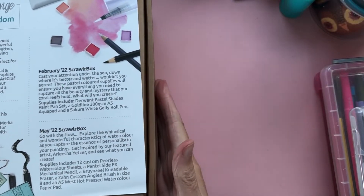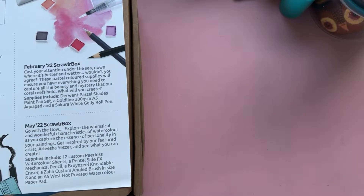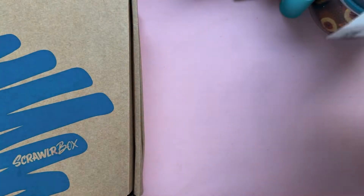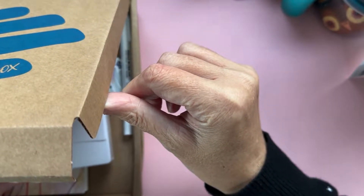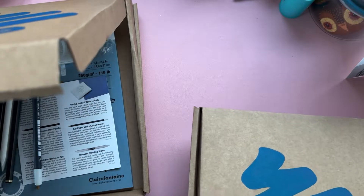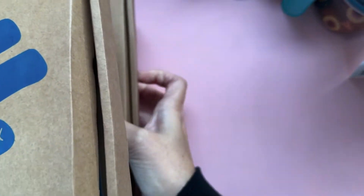I said last week that I was going to do the swatching of these lovely combo boxes, which I'm going to do now. I do intend to do a needle felting video pretty soon — we're going to make some little needle felted brooches, so keep your eyes peeled for that. But I just wanted to get this swatching one in first.